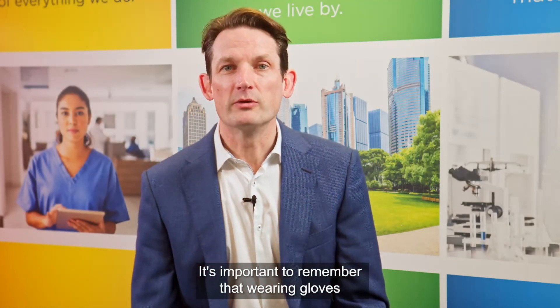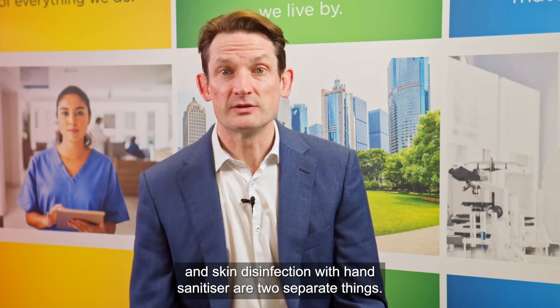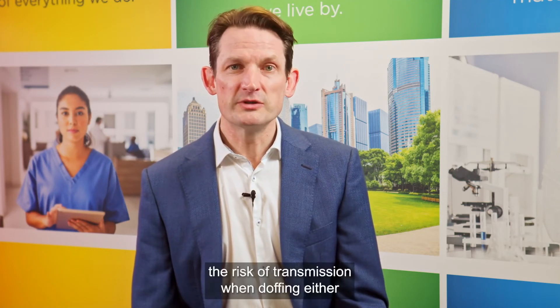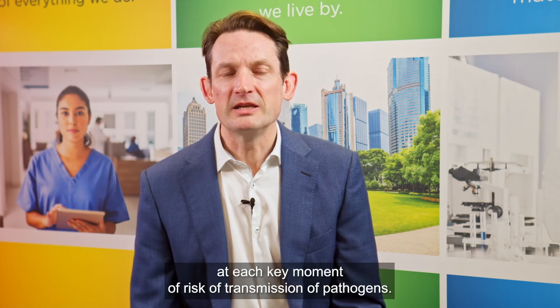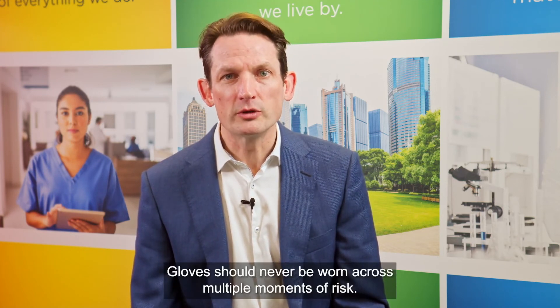It's important to remember that wearing gloves and skin disinfection with hand sanitiser are two separate things. While donning gloves can protect you from contamination with pathogens, the risk of transmission when doffing — either to yourself or others — remains. Always use gloves in accordance with your healthcare system guidelines, always dispose of them correctly, and always remember to sanitise your hands at each key moment of risk. Gloves should never be worn across multiple moments of risk or between patients.